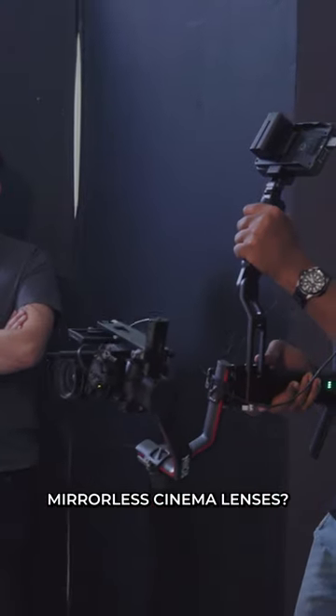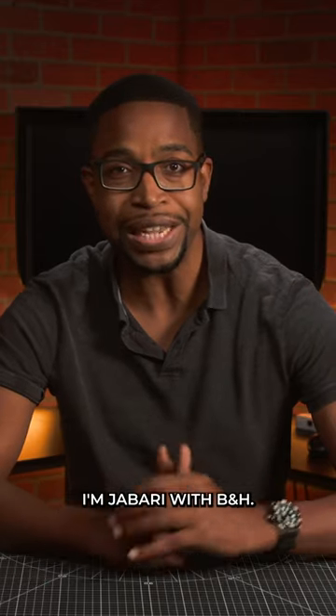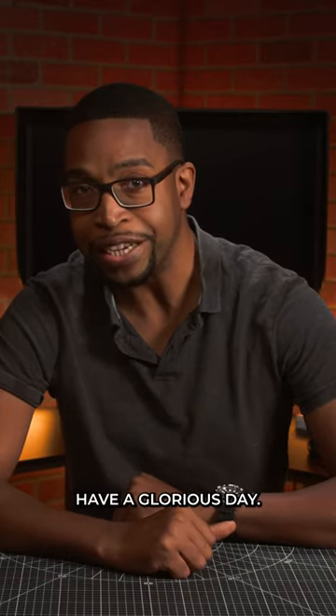So what are your thoughts on Cooke's SP3 mirrorless cinema lenses? Let us know in the comments below. I'm Jabari with B&H. Thank you so much. Have a glorious day.